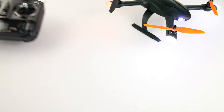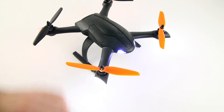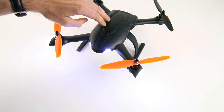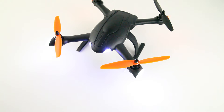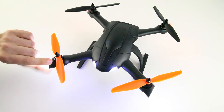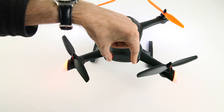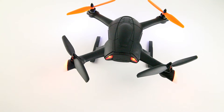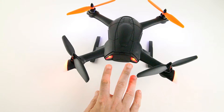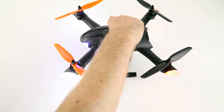Back to the main attraction — the quadcopter itself. It has a nice design, at least in my opinion. It has nice light 'eyes' in the front, and on the arms red lights at the back and white in the front. It also has two LEDs which act as low voltage indicators. They start blinking a little too soon actually — when you see them blinking you can still fly another three to four minutes — but it's better to have the warning too early than too late.